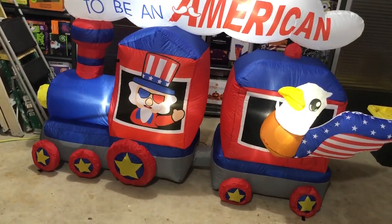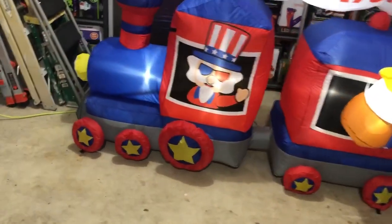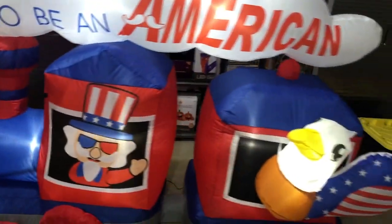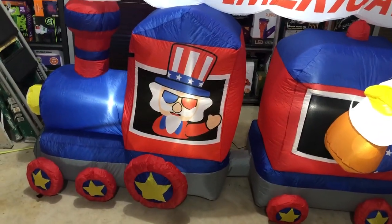If you can find this for a price you're comfortable with, Fourth of July is just around the corner — I say go ahead and get it. It's a great inflatable: looks great, lights up well, stands up well, and it's a train — what's not to love? That's all I've got to say about this video. Thank you all for watching, see you next time.